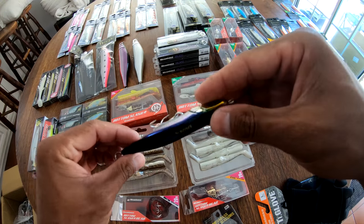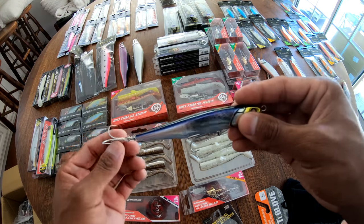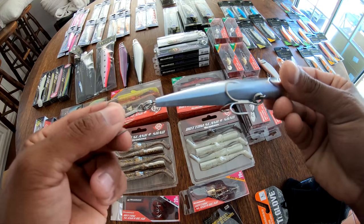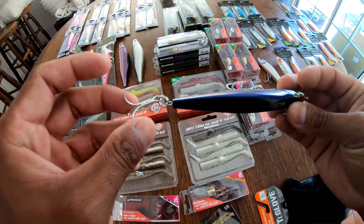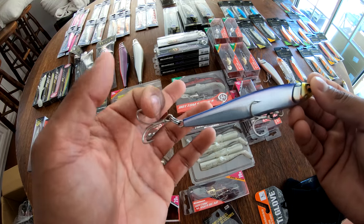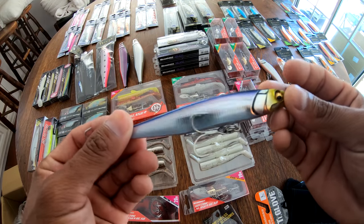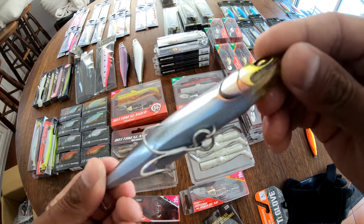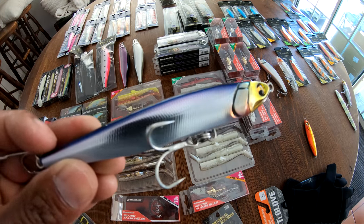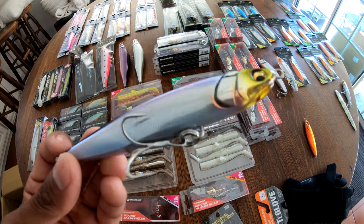Magnetic hook holder there — it's going to keep that hook from creating as much rash when pinned up against the body. That could help create an extra bite or two when those fish are finicky. Nice stout hooks — I might swap these out for something a little bit bigger depending on the size of the fish you're targeting. But I think for those Costa Rica fish, the stock hooks and those rings are going to be just fine. Now we're bringing that Megabass detail to the saltwater game — look what it did to freshwater. It's game over.